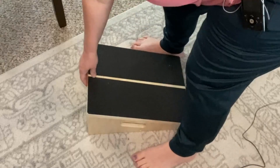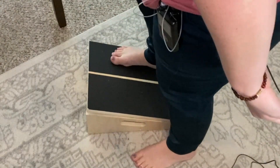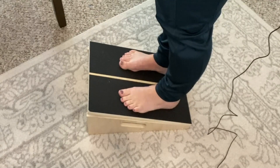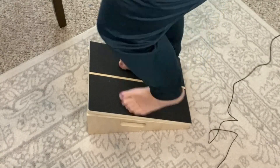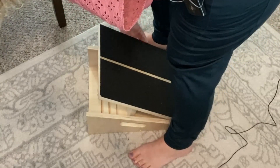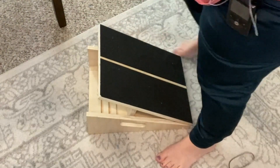Now if I step off, I can lift it up. This is a 20 degree angle and the stretch is even deeper. Let's see how high I can go. Okay, this is the highest — this is a 35 degree angle.